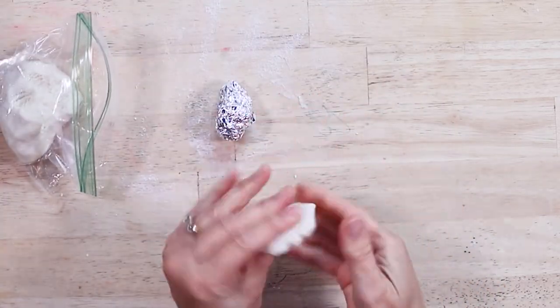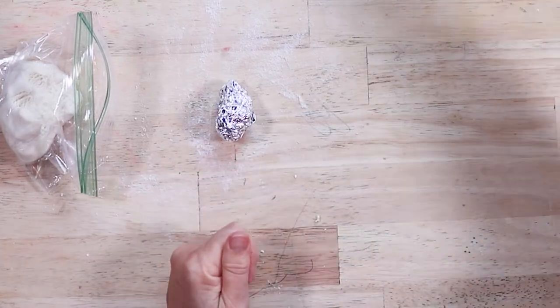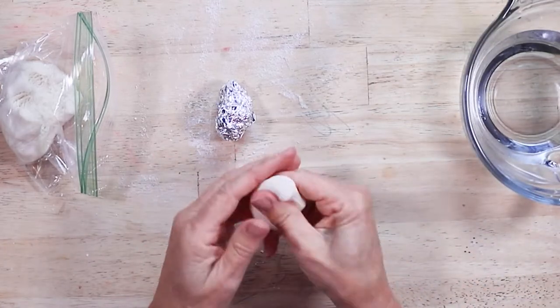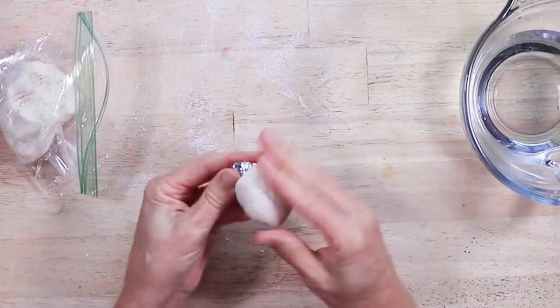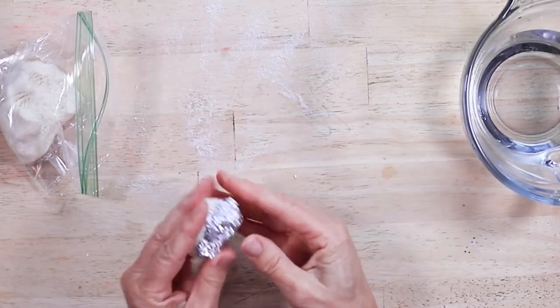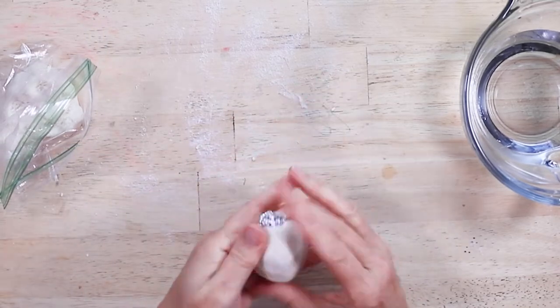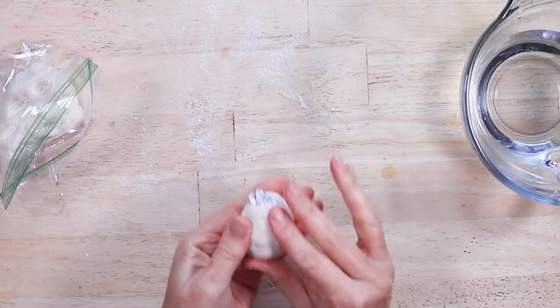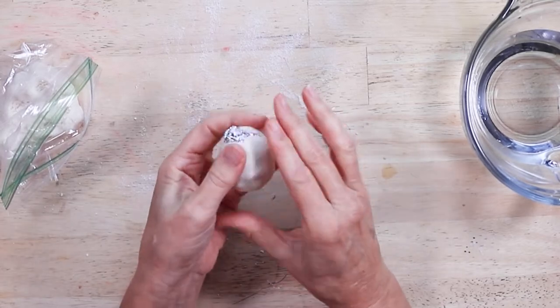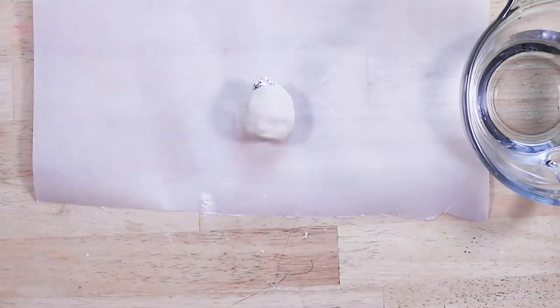Roll some tin foil into an oblong ball and cover it with salt dough. This is going to be used for Santa's face and the top portion of his hat. Place the head on parchment paper.